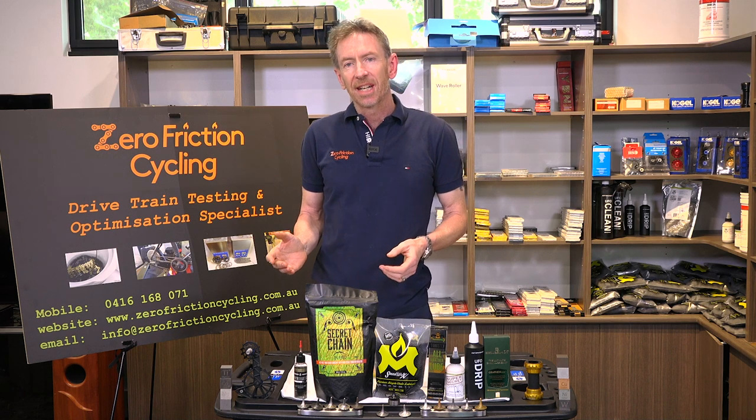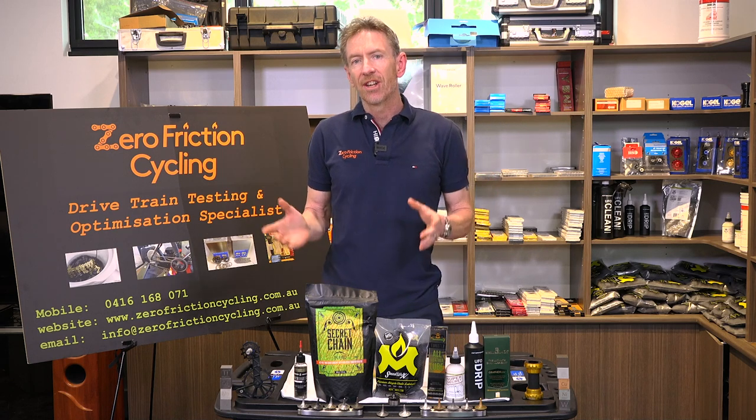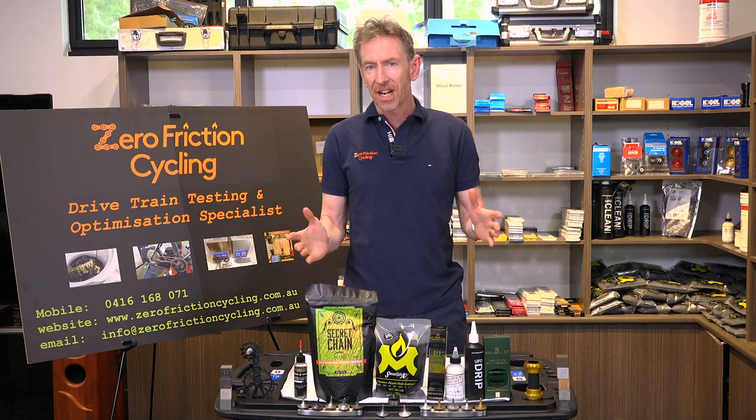Hi, it's Adam from Zero Friction Cycling, and welcome to episode two. Today we're going to be talking about the different lubricant types. I'm starting my episodes right at the beginning and we're going to work our way through some really fun education.